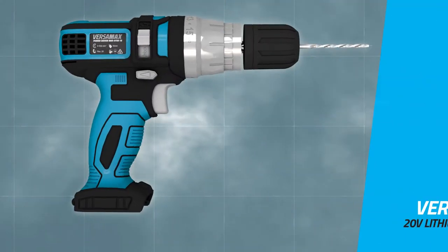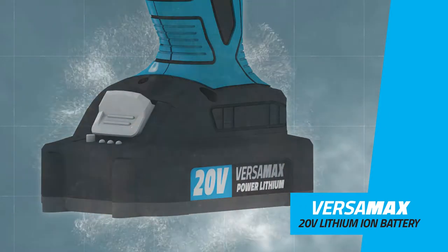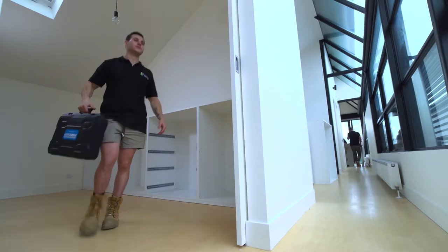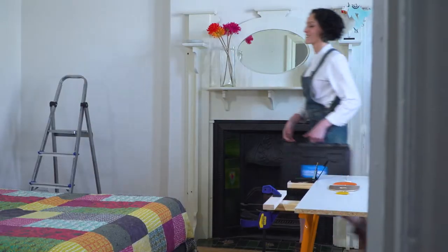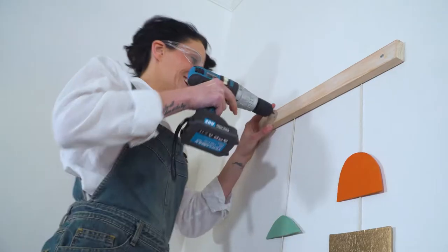The Versamax has the power to match. The 20 volt 2 amp lithium-ion battery gives you longer lasting power and performance. From the pro on the move to the DIY user, craftsman or artist — when you need a set of tools at your fingertips, the Versamax is your ultimate portable workshop.